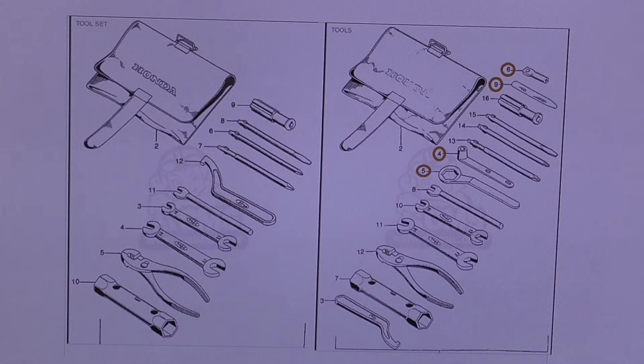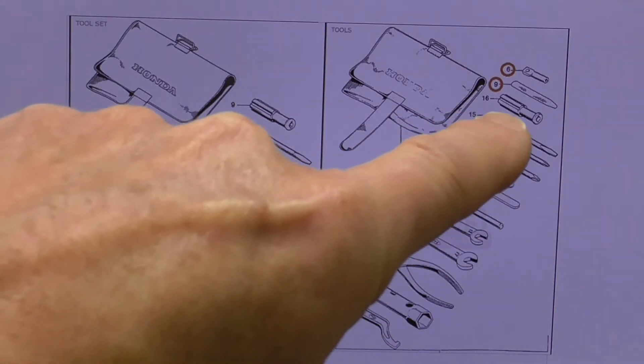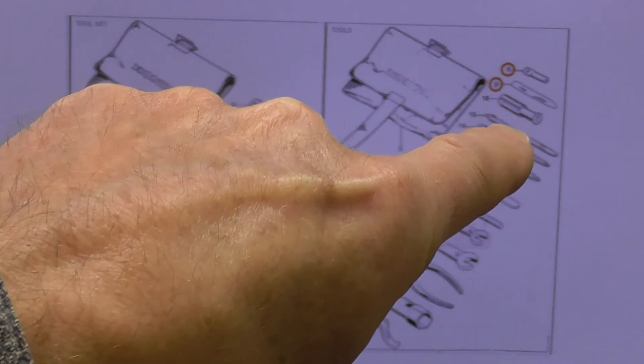We'll come back to the bag in a minute. The other thing I want to talk about is this screwdriver handle. That is currently available, but it's black. I believe back in the day the originals were red — my memory serves, because I did have a small Honda back in this era, a little S90. What's currently available from the suppliers I checked is black. I could probably get the red one if I really want to dig around long enough, but I just wanted to point that out. So there are differences between these tool kits.